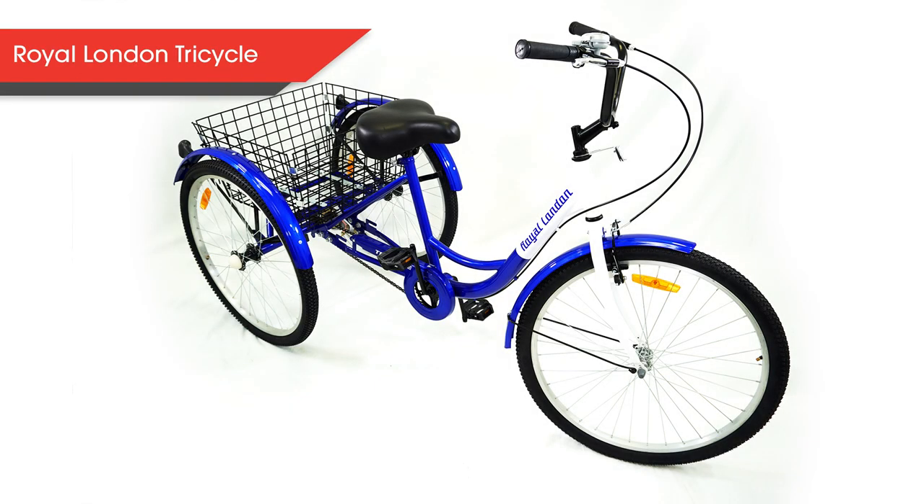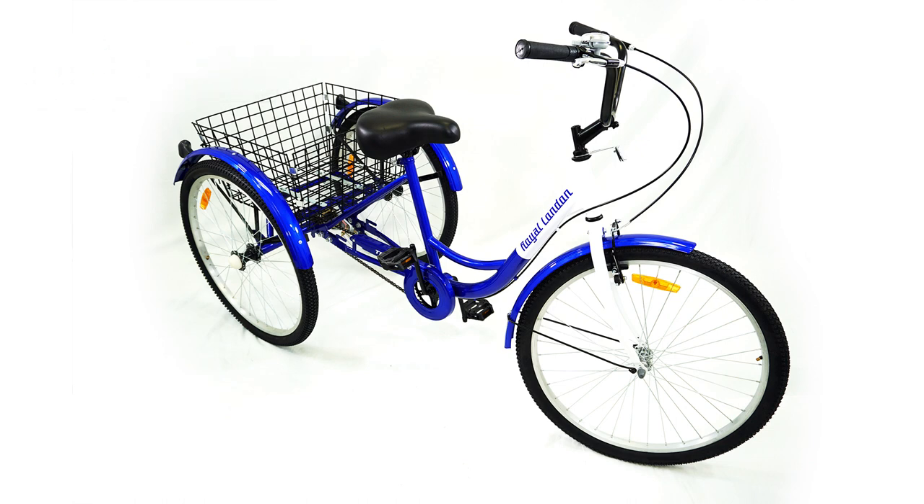Welcome to the Shop 24-7 video tutorials. Throughout this video we will be walking you through step-by-step on the assembly of the Royal London Tricycle.